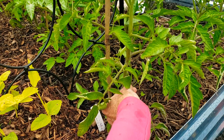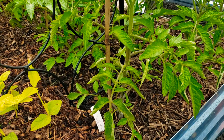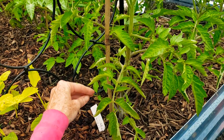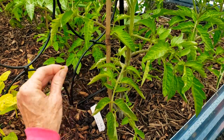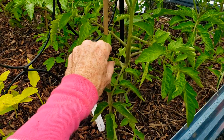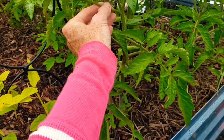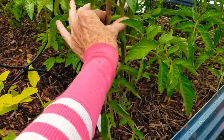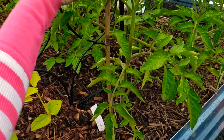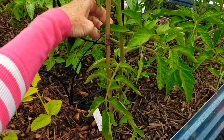And while I'm here, I'm going to pinch this off because this is touching the ground. I showed that in a video — how I prune my tomatoes — and that is to make sure you get all the lower leaves off. So yeah, you just basically want to look in between your stems.